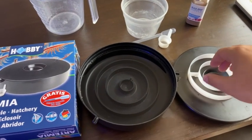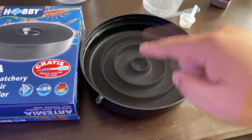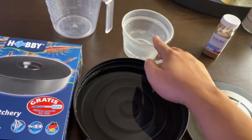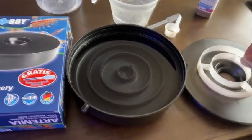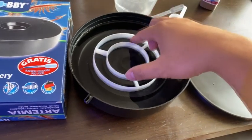So what I basically did already is put salt water into this container. I used RODI and three teaspoons of salt into the hatchery. Basically what you want to do now is put the barrier right there like so.